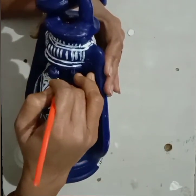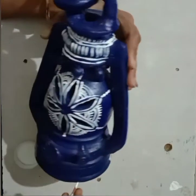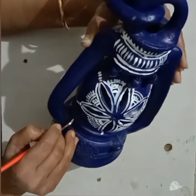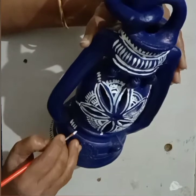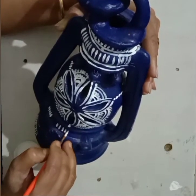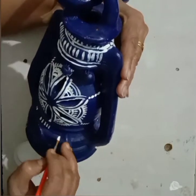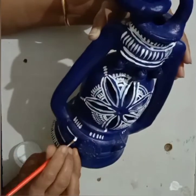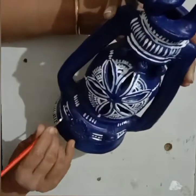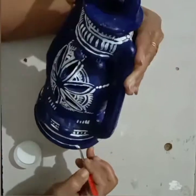After completing the design, it looks like this. You can decorate this lantern with the help of any decorative material and mirrors also. After that we can decorate the lantern.